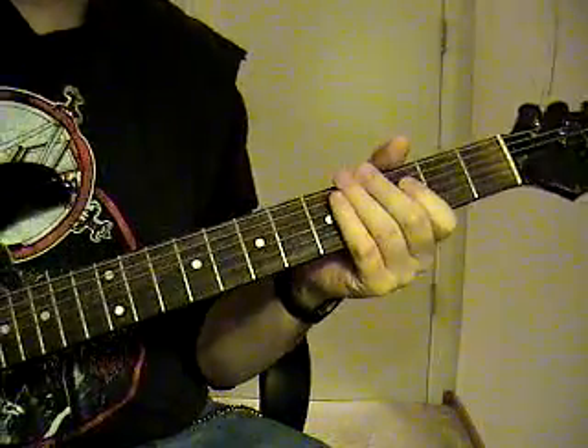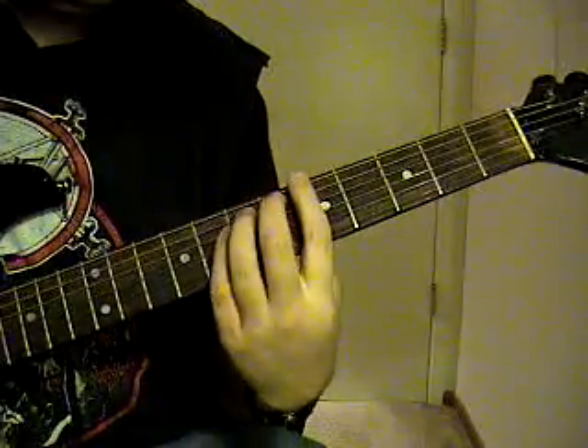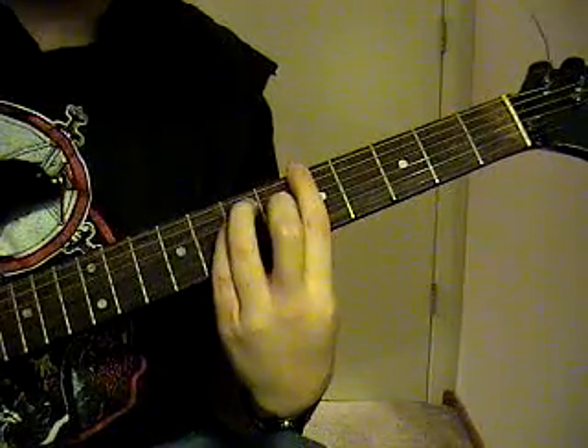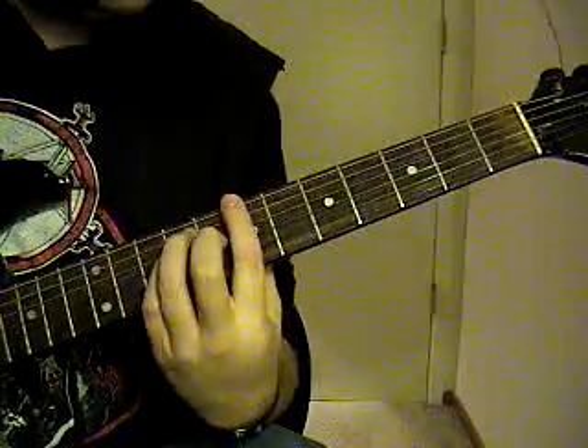This is Motor Breath by Metallica off the Kill Em All record. It's going to start out on the 6th string power chord, 5th fret, which would be an A. Go up to the A sharp, to the B.